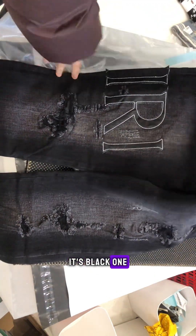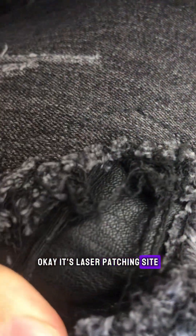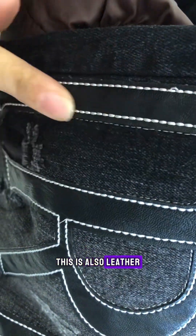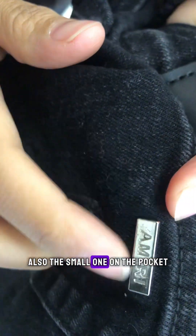It's the black one. Let's see the tags — there's the Amiri tag and more tags. I can see the patches: it's a leather patch inside, and the other leg also has the Amiri leather patch. The cut and the stitch are very good. On the back there's a leather tag, and also a small one on the pocket.